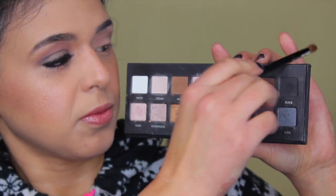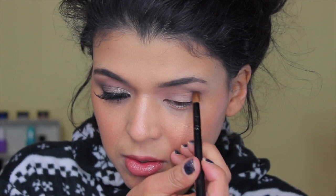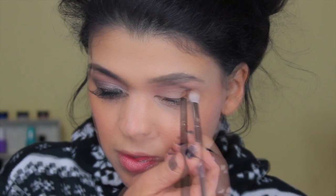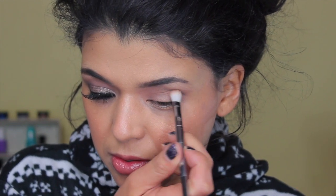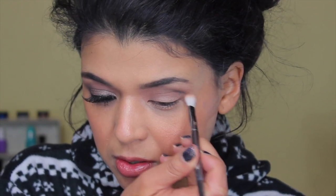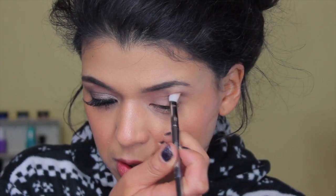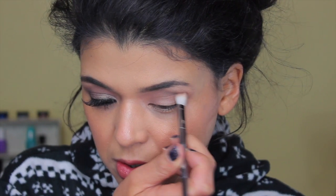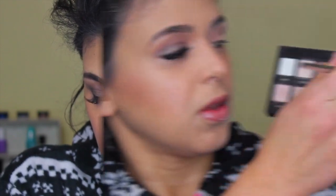Now I'm going to take the color black in a blending brush — this is by Target, the Up & Up brand. I'm applying it into the outer corner. You don't have to do this step, but I think black in the outer corner creates a little more depth in that area, and when blended with the next color it creates a different effect. I go just one layer and then use the 203 brush by Real Techniques to blend it.